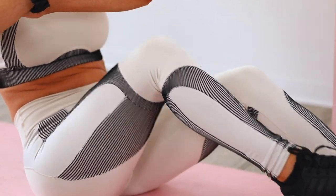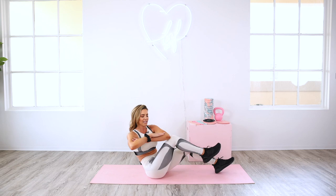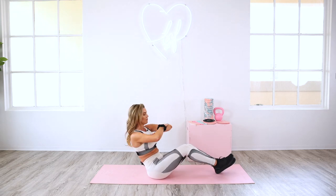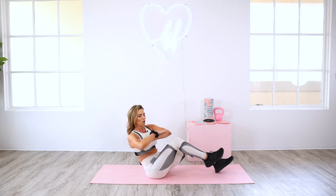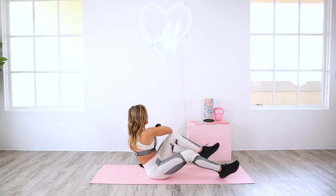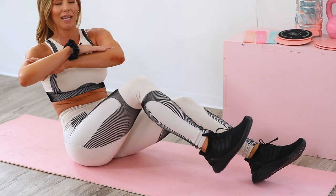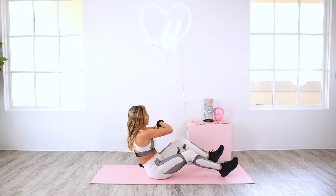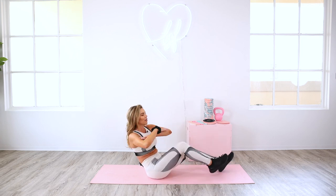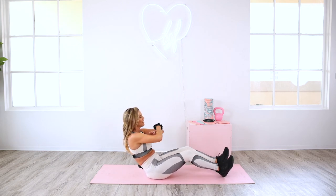If you worked legs this week like I did, your quads might feel this a little bit, but bring your focus to those lower abs. Exhale, really lift that knee. Your shoulders are going to want to creep up — keep pulling them down, keep that chest lifted. Make sure you're breathing. If this is too challenging, you can always bring your hands on the floor and just lift the knees. But try to get that rotation because we're working the obliques as well as those lower abdominal muscles. If you feel your hip flexors trying to take over, you can sit up a little taller — leaning back sometimes can help too.